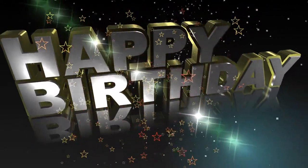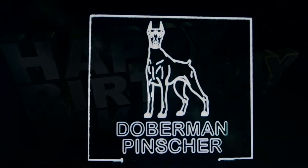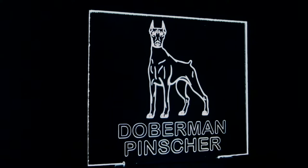Hi, have you been looking for the perfect birthday gift for the person that has everything? Well look no further, I'm here to show you a great gift idea.